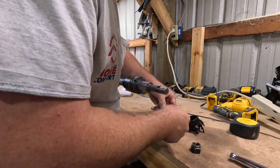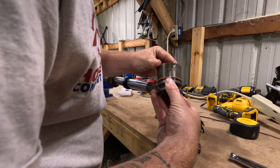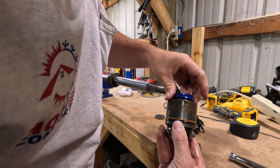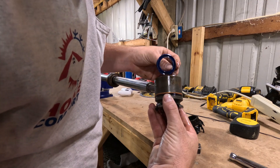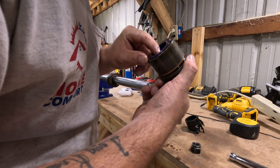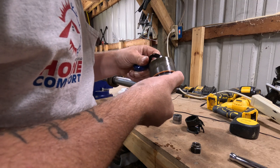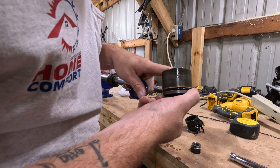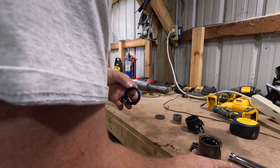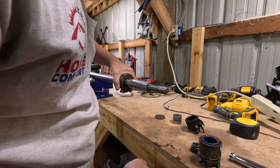That one doesn't even get a seal — that's just torn up stuff. I thought these came out of here; I was wondering why they were all loose on my rod, but they do push out. And honestly these seals look pretty good. I'm this far along and I already have them out so I could just replace them all, but I don't know if I'm going to right now because that other one doesn't show any signs of even needing to be taken apart.